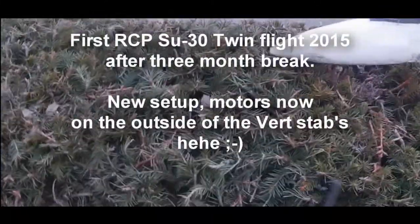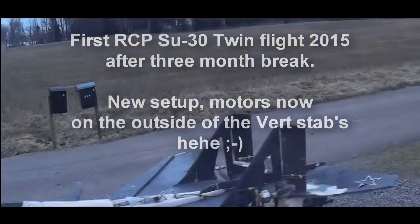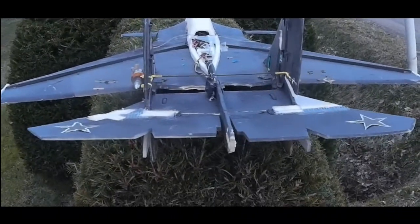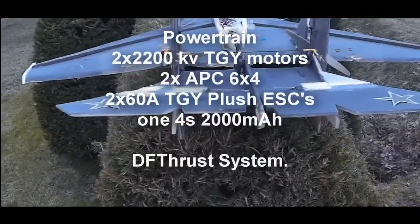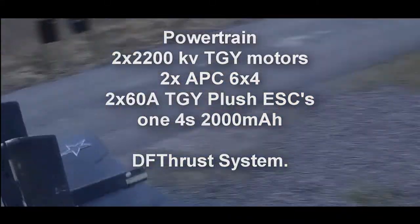A new config — the motors on the outside of the stabilizers with more space between them. Let's see if I can handle this plane; I'm not so good on the X32. I'll start with 50% differential thrust. 50% full — alright, let's toss it.